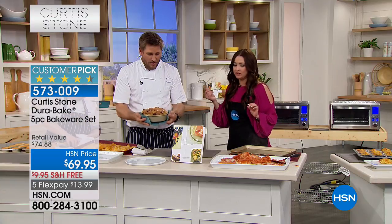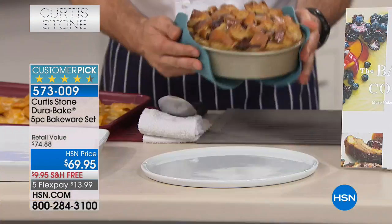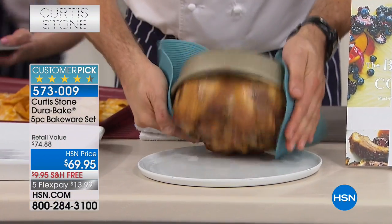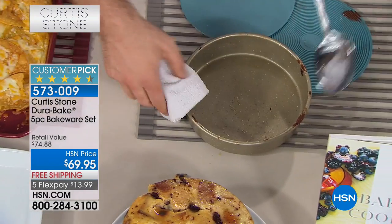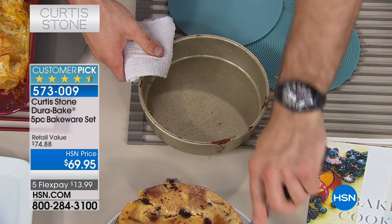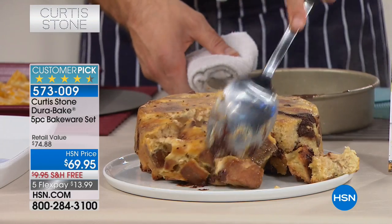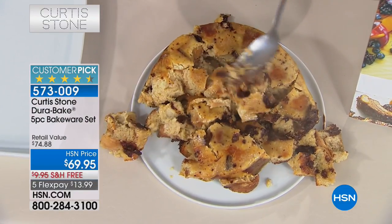Look at this bread and butter pudding. This is a sticky, sticky pudding — chocolate keeping it all together. I'm going to go ahead and flip it out. See the pan? It literally just falls out, and every cake you bake will pop out the exact same way. Your bread and butter pudding — when you break into that sticky chocolate deliciousness. Absolutely fabulous.